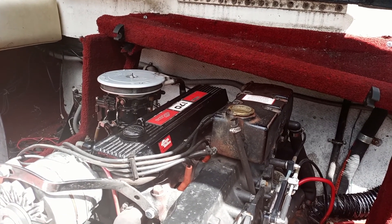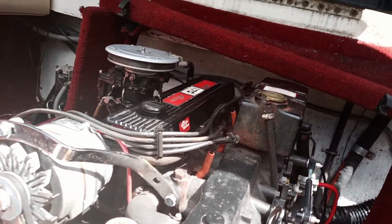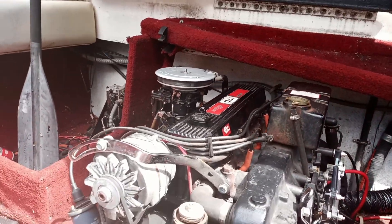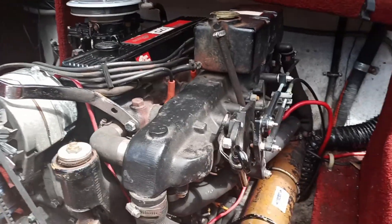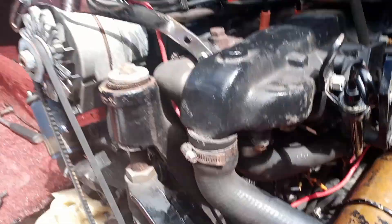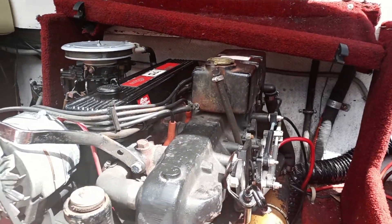This is a MerCruiser 170 horsepower, the M470, 3.7 liter. I tried looking up a couple of videos online of where the thermostat location is on one of these, and I couldn't find a single video on how to replace, or where exactly the thermostat is on this. So I'm going to show you that.